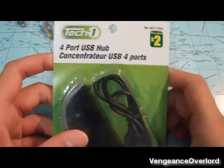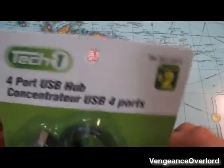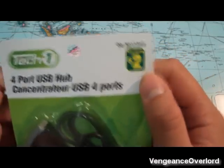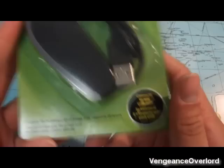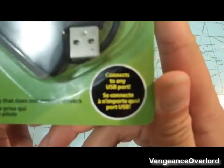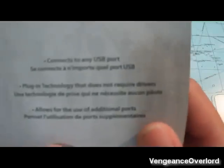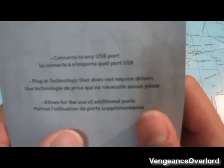Hey guys, welcome to a new video. This is a 4-port USB hub bought from Dollarama, a Canadian brand, for two dollars. It says 'plug-in technology that does not require drivers — connect to any USB port.' On the back it says the same thing: connect to any USB port, plug-in technology allows for additional ports.